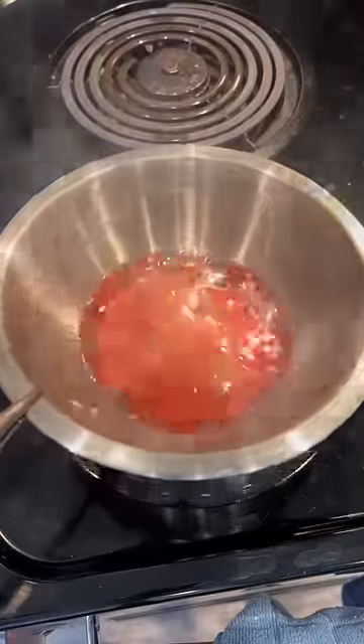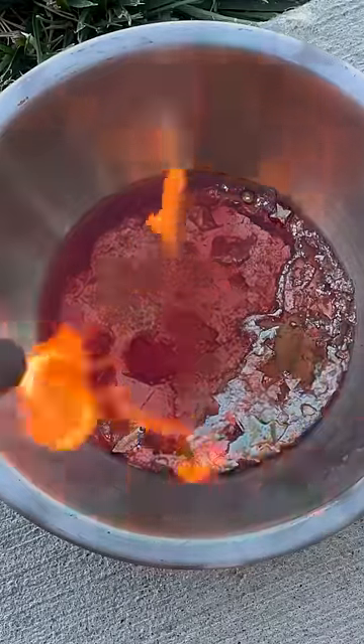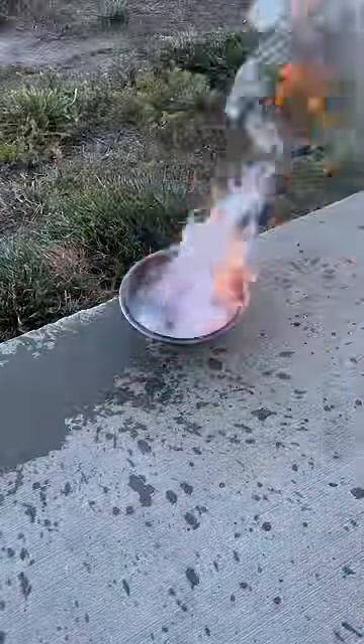I shook it around a bit and decided it was time to take it outside. I hit it with a torch to keep it liquid and it lit on fire — that's exactly why I brought it outside. This is why you should never pour water on a grease fire. I was planning for it, and that's why I still have my eyebrows.